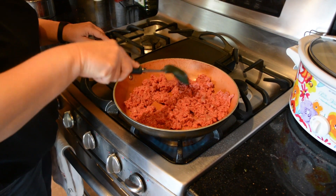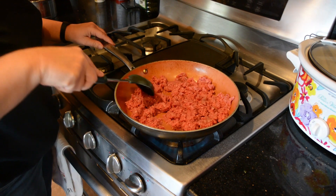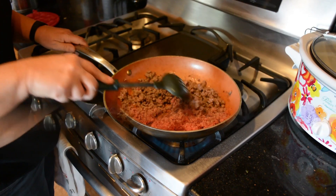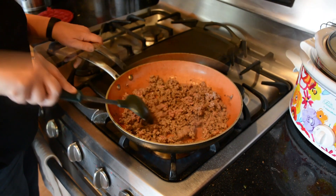Now it's time to cook the ground beef. You just brown your meat until it's thoroughly cooked.